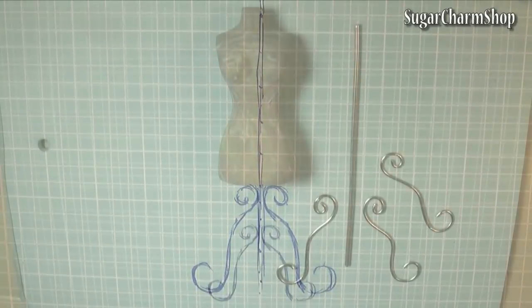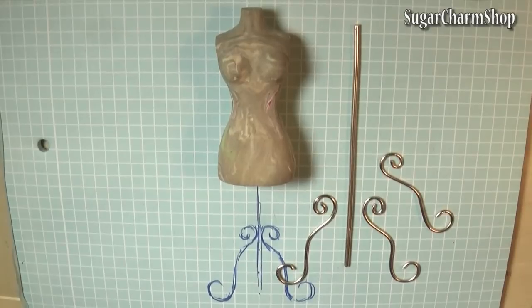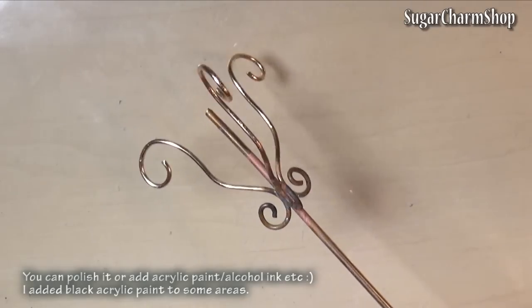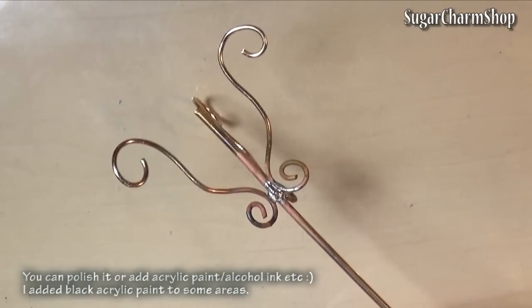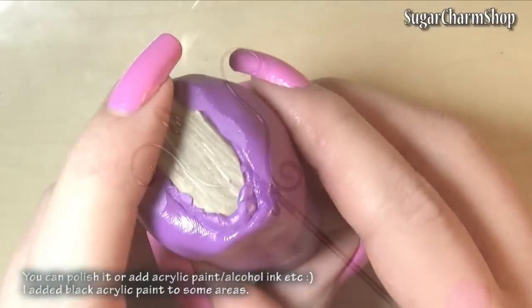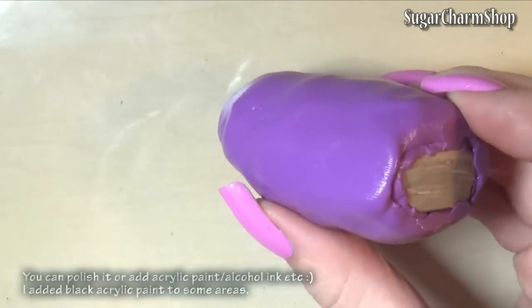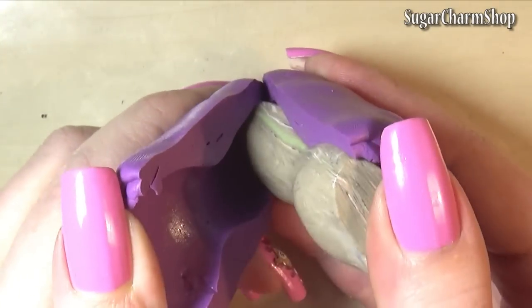While that was baking I started working on the stand. I first sketched out the design I wanted, then took some bronze wire, bent that and soldered it together. If you haven't seen any of my metal furniture tutorials I'd recommend checking out my vintage bench tutorial, because in there I go through all the materials I use when soldering. Then wrap some mold putty around the dress form, let that set and cut all the way around.